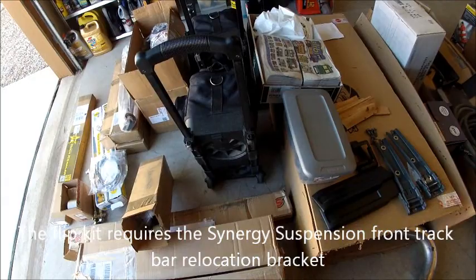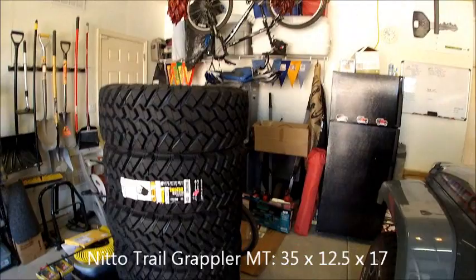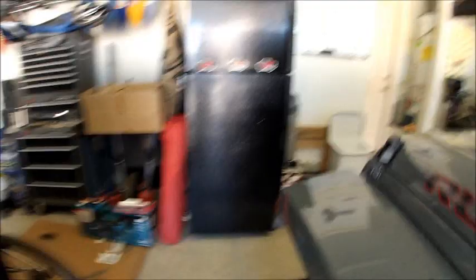So basically this is the entire kit. Once this whole kit is done — hopefully by tonight — tomorrow I go to Discount Tire to get these mounted on my 17x9 Fuel Cranks. It took me forever to find wheels I kind of like, so those are the ones I'm going with.